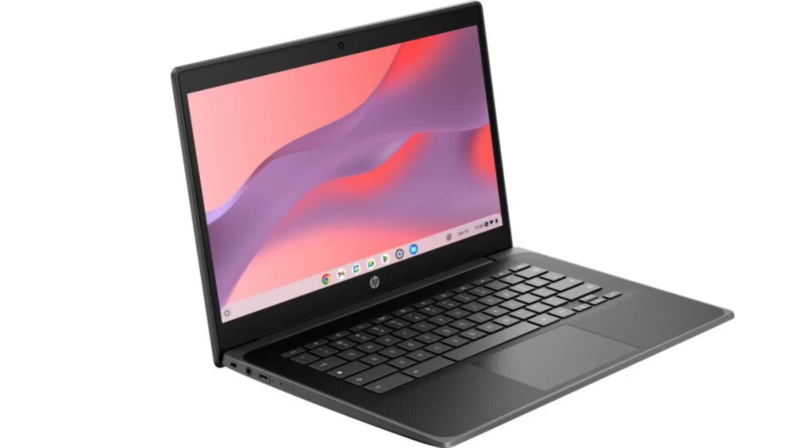In terms of connectivity, the Fortis G11 Chromebook supports Wi-Fi 6E and 4G LTE. It comes with an Intel N-series processor, though it is unclear whether it is the N200 or N95.